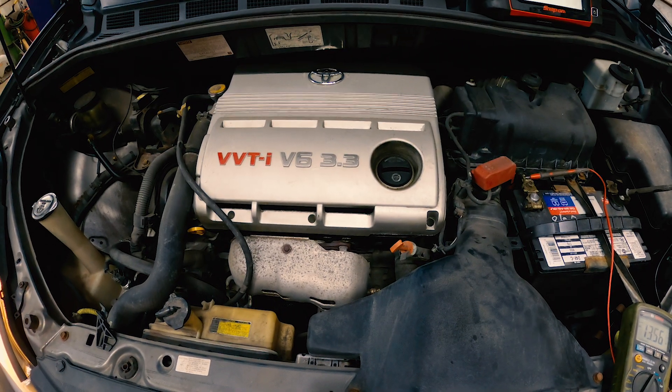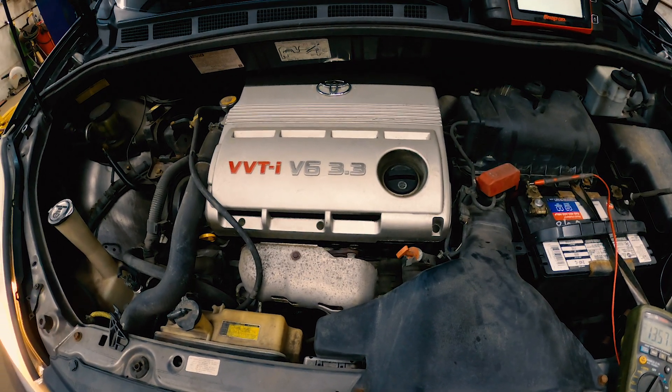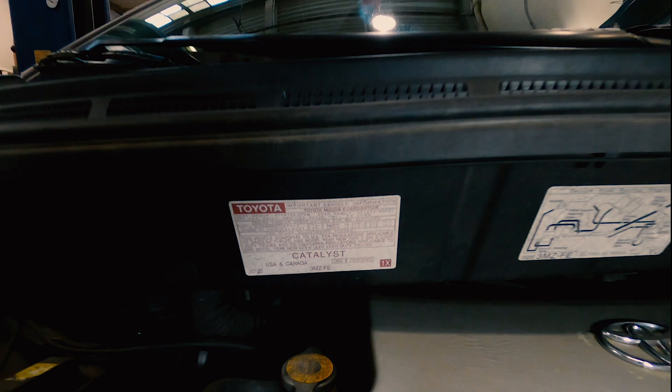What we got here is a 2004 Toyota Sienna with Toyota's 3.3 liter timing belt engine. It is the 3MZ-FE engine.